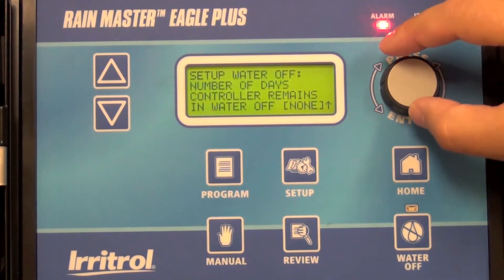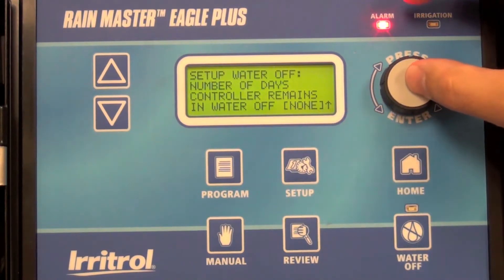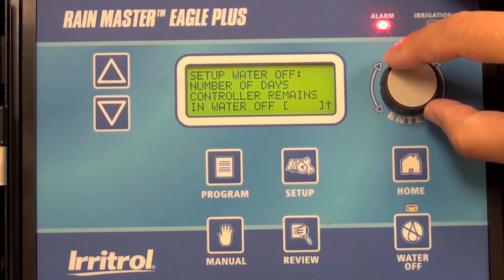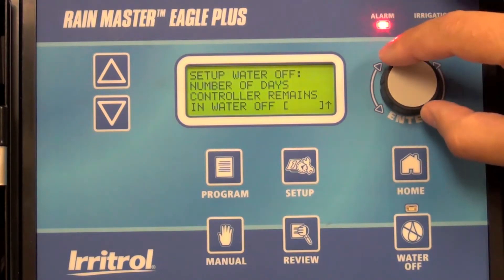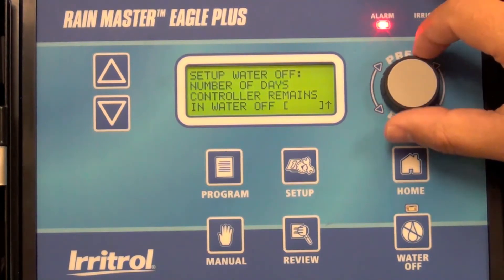Select water off, and then you can see where the display shows none. Press the button to allow yourself to alter that value from none to either one day, rotate the dial — two days, three days — and go all the way up to as much as nine days.